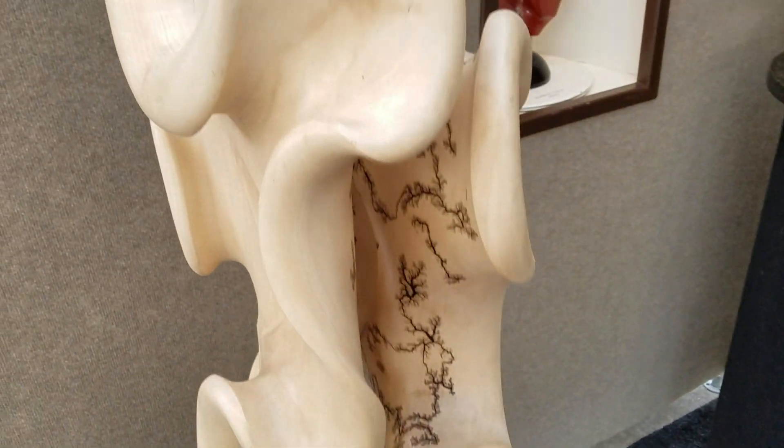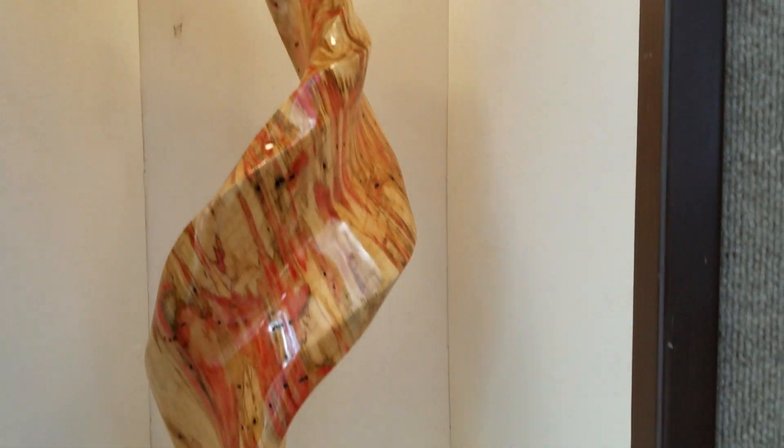This is another of my electrified series, and there's a simple box elder maple shape.